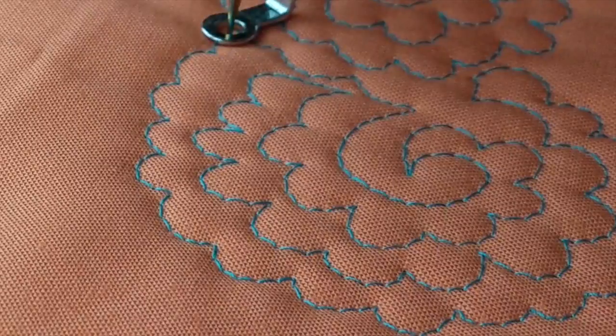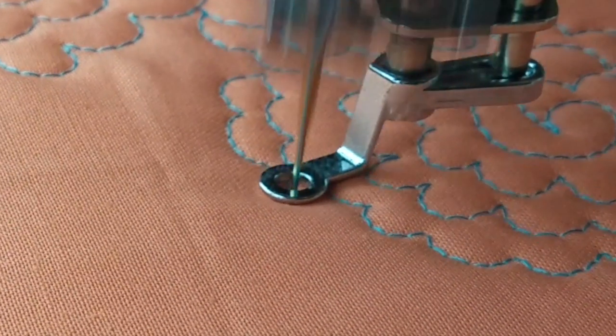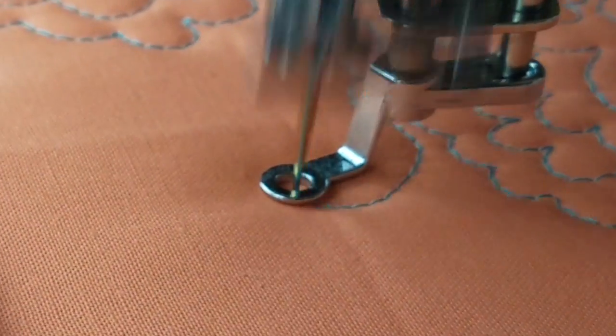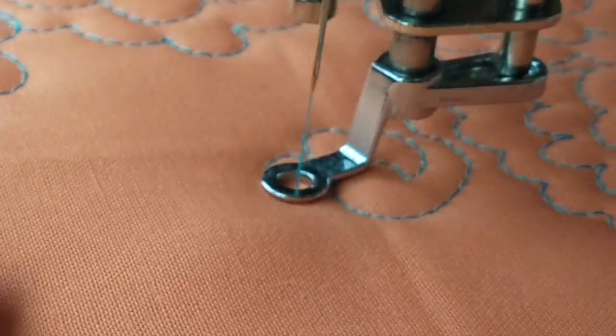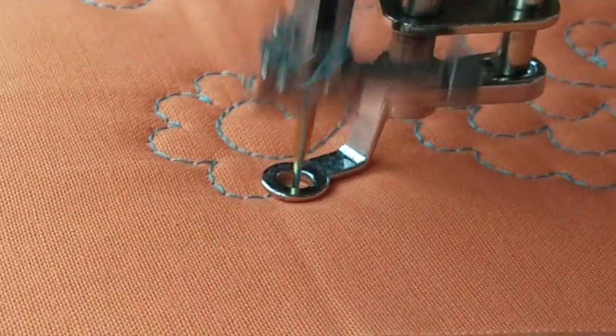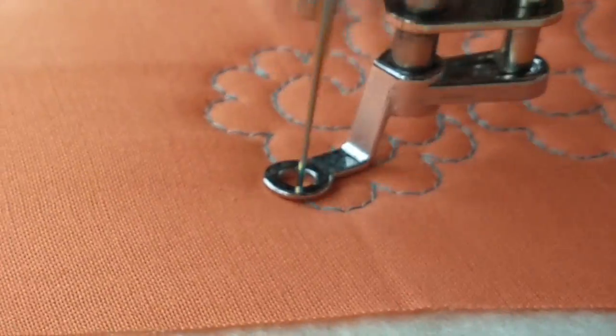That is one beautiful flower, if I do say so myself. I can echo my flower as many times as I want, but once I'm ready to start a new one, I'm going to quilt a partial row, stopping wherever it is I want to quilt another one, and go right into my swirl, making it nice and round, then adding my arcs around the outside of it. Again, stopping when I run out of room, hopping back up, and doing the next row.